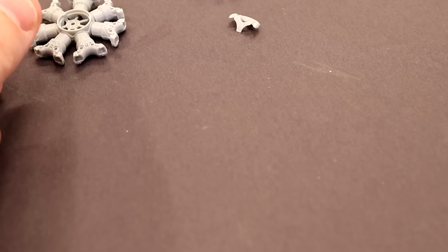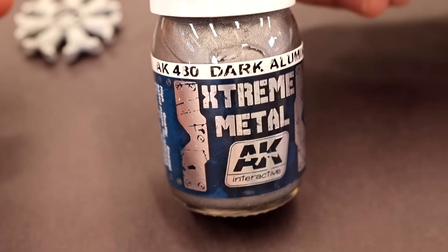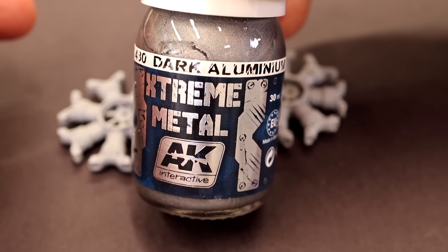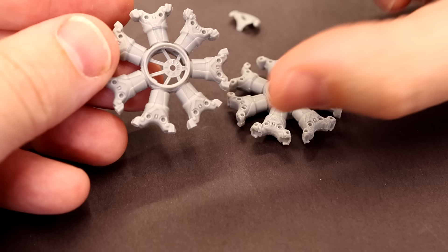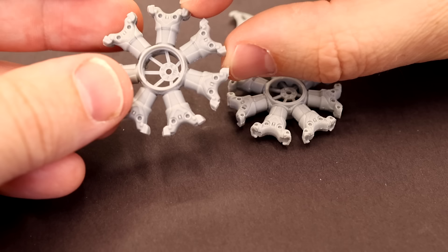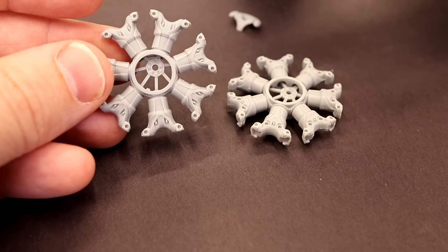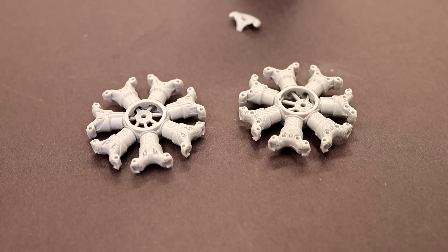I'm going to paint this with AK Extreme Metal dark aluminum, because it's the engine and it's going to have a little bit of grime on it anyway. This stuff is airbrush ready — just dump it in your airbrush and shoot it. It looks really really good. You can shoot it straight onto gray plastic and get an amazing finish. If you prime with gloss black you'll get an ever so slightly better finish, but unlike all-clad lacquers, you don't need a gloss black base coat. We'll come back and start figuring out how to glue the pieces together.